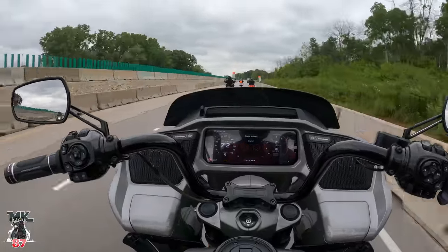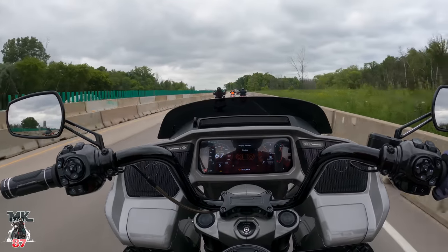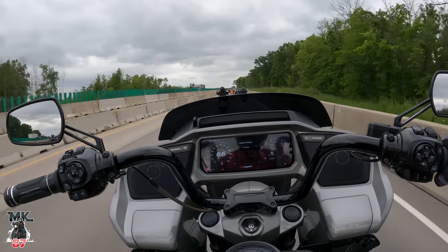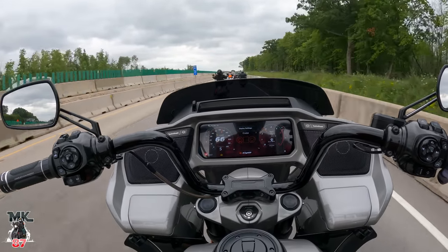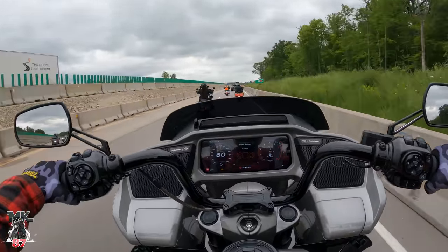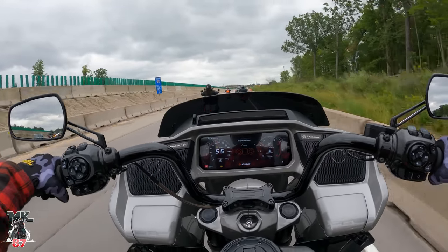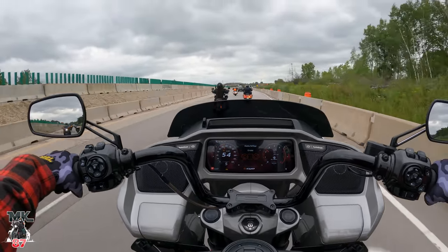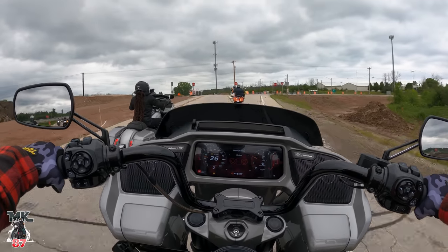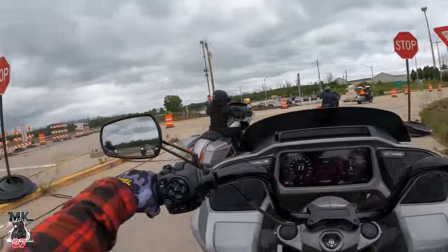The first pictures that leaked were really bad angles — I wasn't sure at first. But when the other pictures and video came out I was like yes, it's beautiful. I've been a big fan of the new redesign. It looks better in person, trust me. Engine braking feels good as well, and stopping power feels really good.